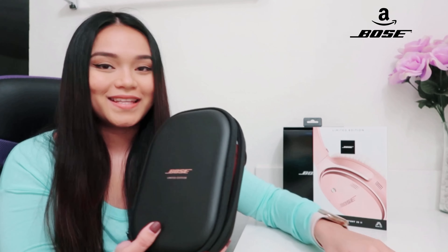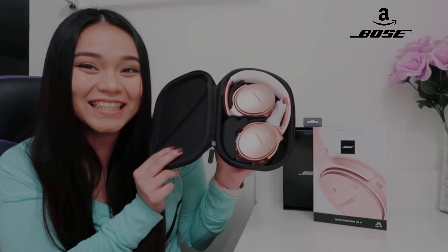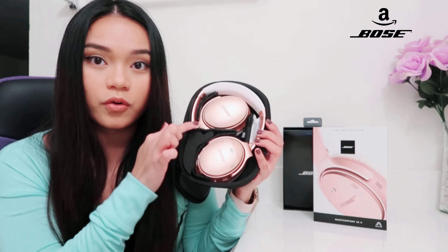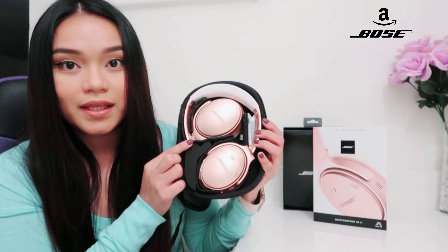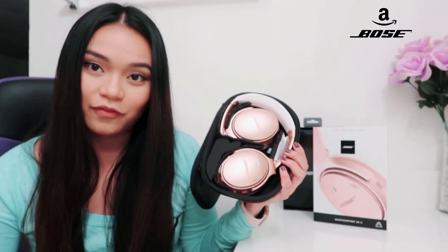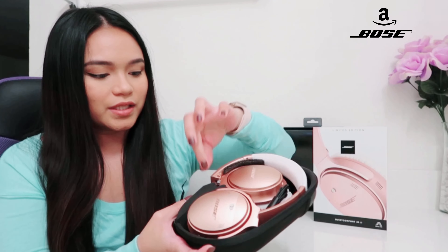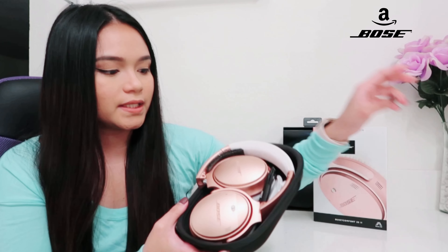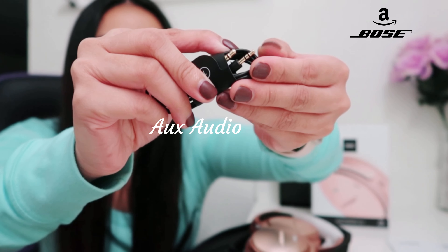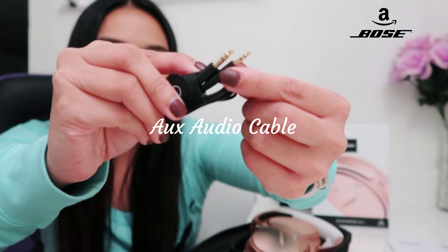So this is how it looks, guys — this is the headphone, and this part right here is the headband. It's 8.3 ounces so it's not heavy at all. Let me check this out — there are some papers inside, those are just protective materials.